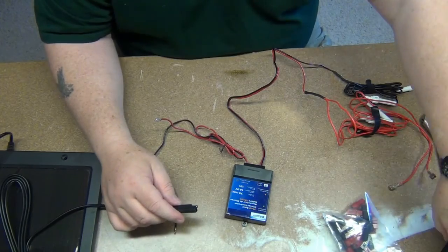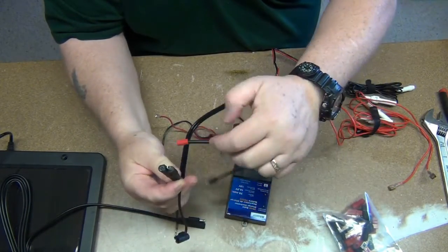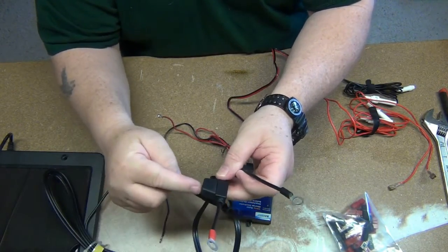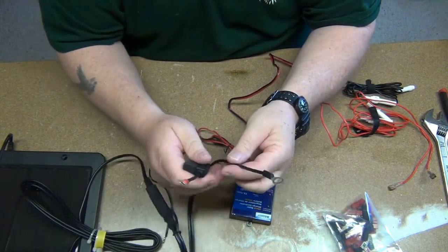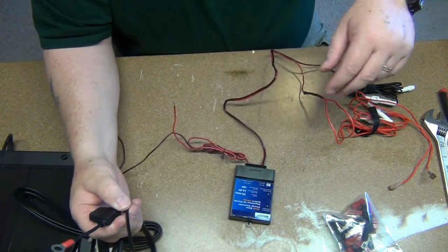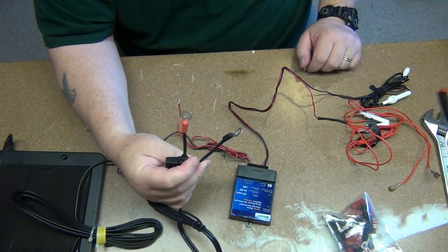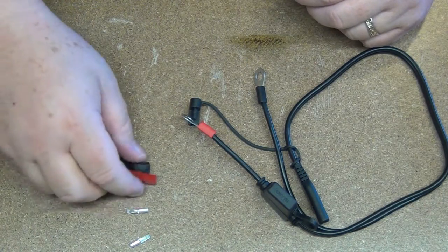The solar panel also came with this connector which has lug terminals on it, and it has a seven and a half amp fuse in here. I'm going to leave that seven and a half amp fuse and switch to Anderson power poles on the input and output here. I'm going to move the camera around a little bit and show putting the Anderson power poles on this connector right here.